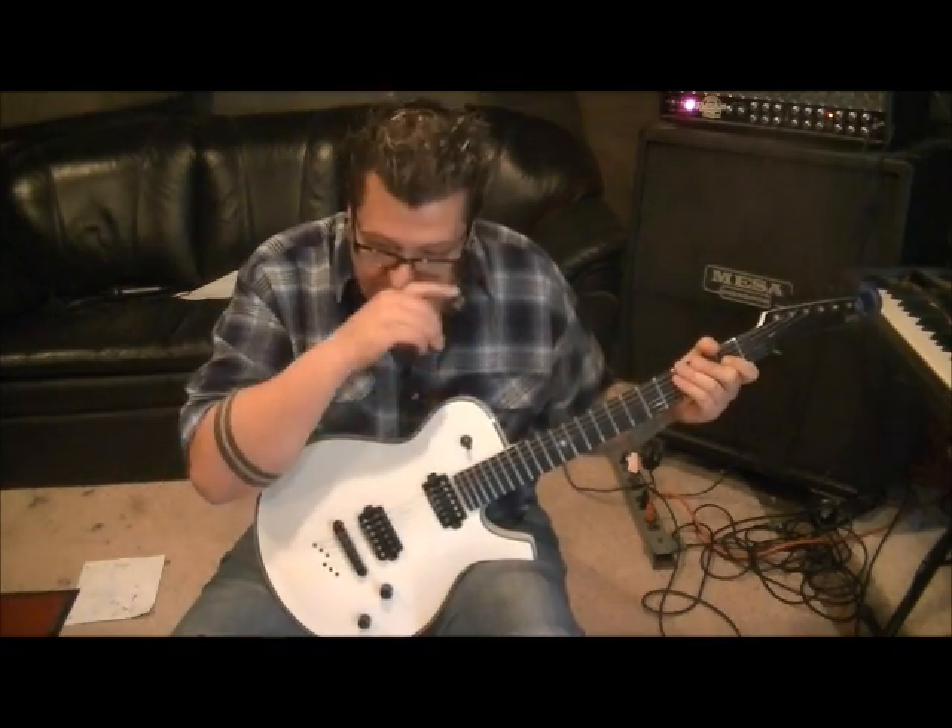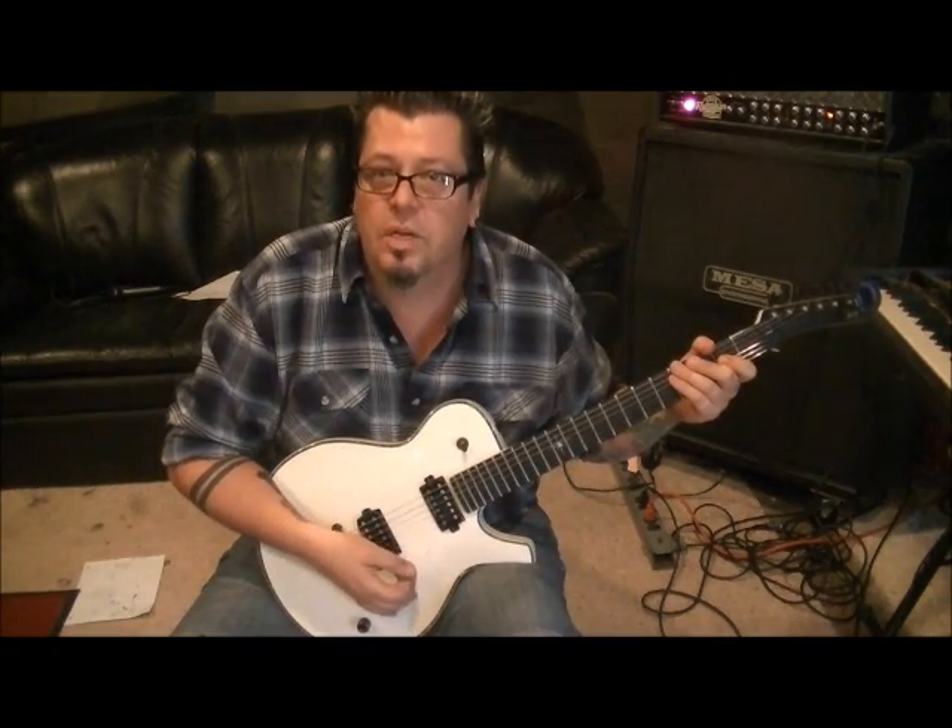Nothing easy about this riff. It's not standard — it's flat tuning, so a half step down.